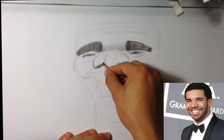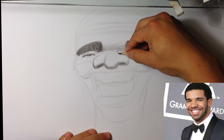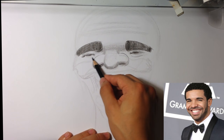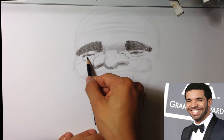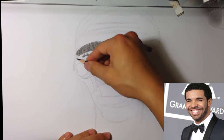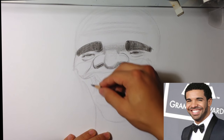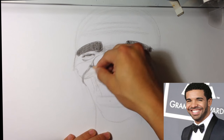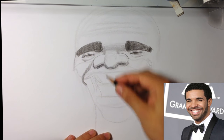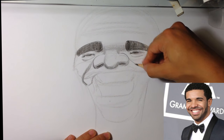His nose is very distinct. I'm going to try to get the eyelid on this side. That's the side of his cheek — that laugh line. Same thing on this side, that laugh line.